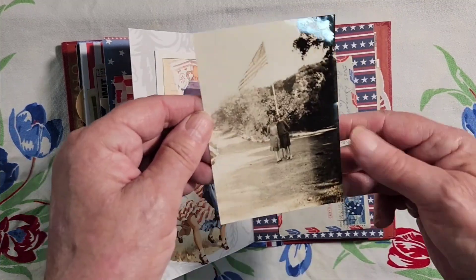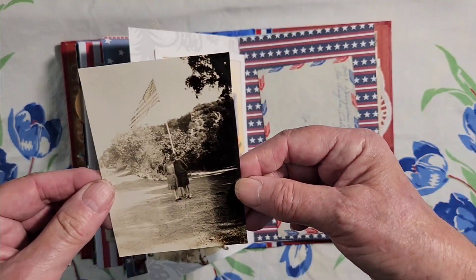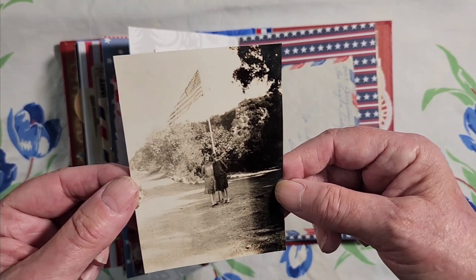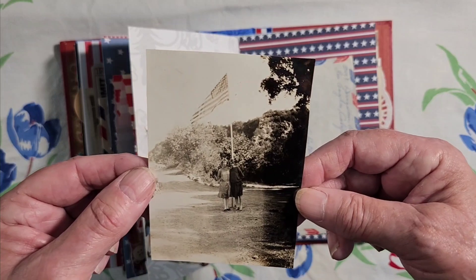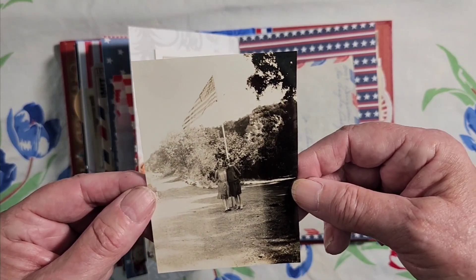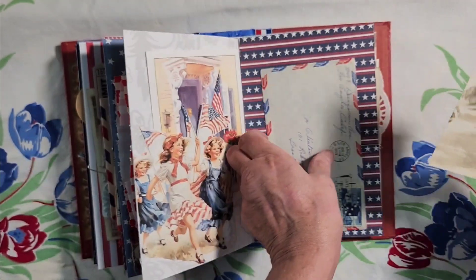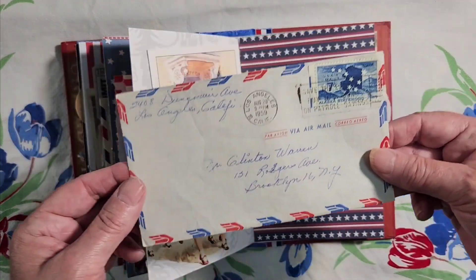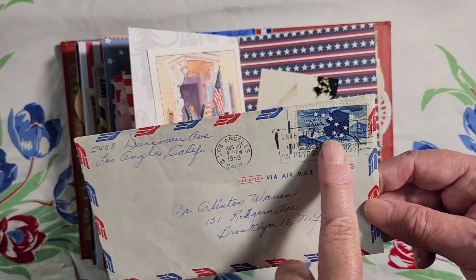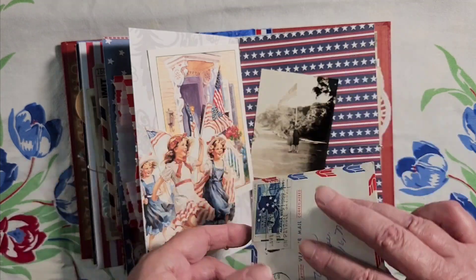This is my grandmother and her friend underneath an American flag. This lady owned a ranch and my grandmother would go out there quite often — this is the flag on their ranch, probably 1924 or so. And another airmail letter with a cool stamp and a letter inside.